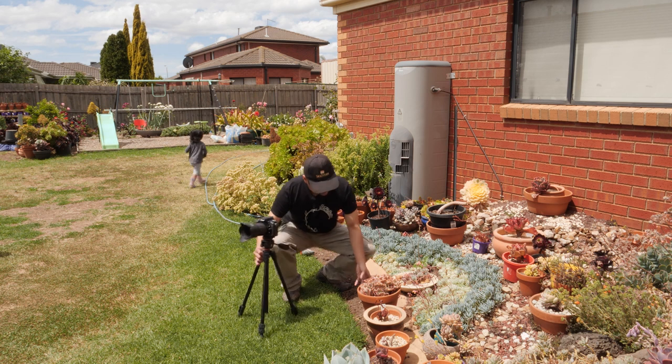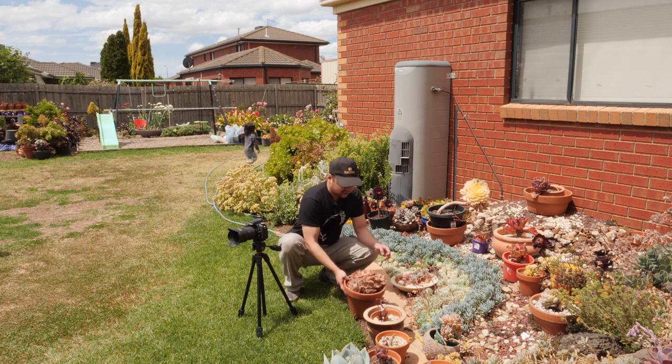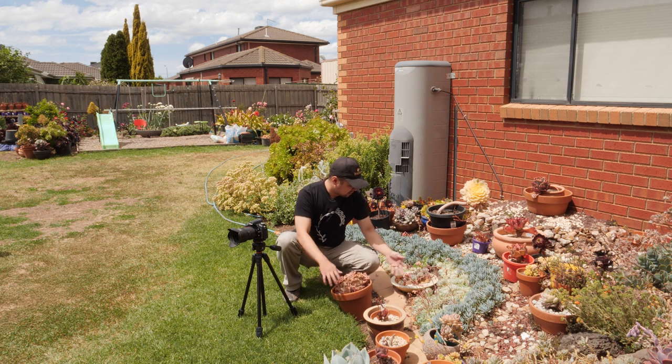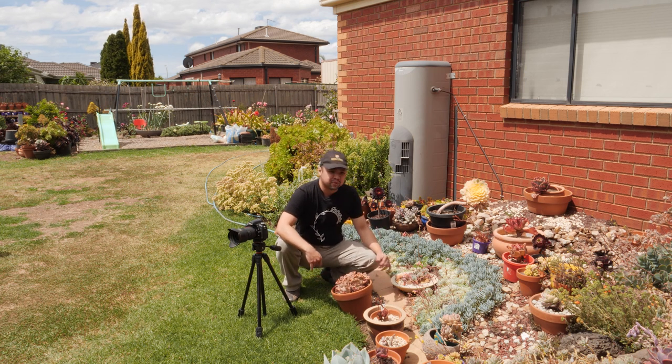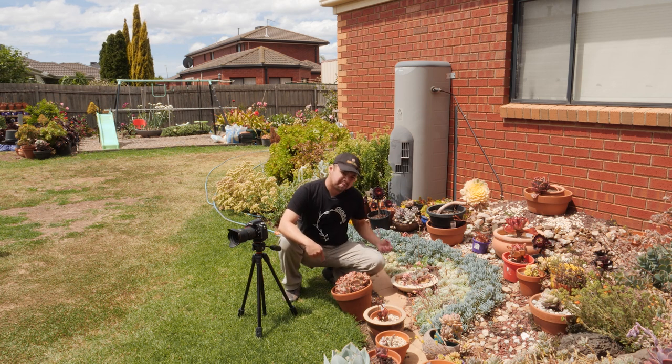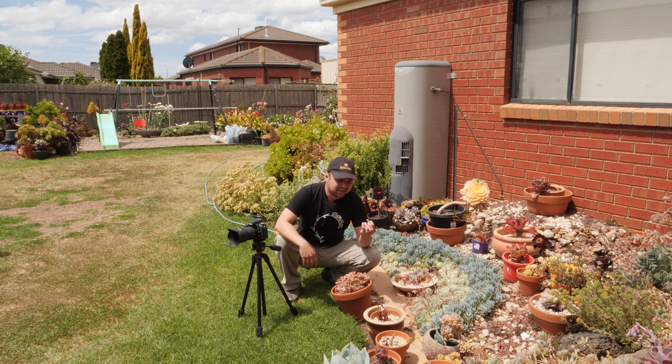As far as propagation goes, we'll be doing the usual stuff such as harvesting pups. This Echeveria Curls right here has a whole lot of pups around the main plant. I have a lot of clumps like these that I'd like to separate — getting each of the heads and placing them in their own planter or pot.